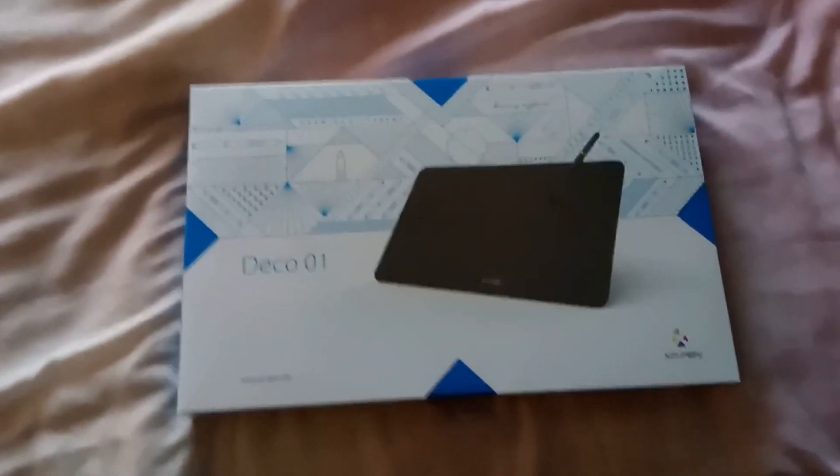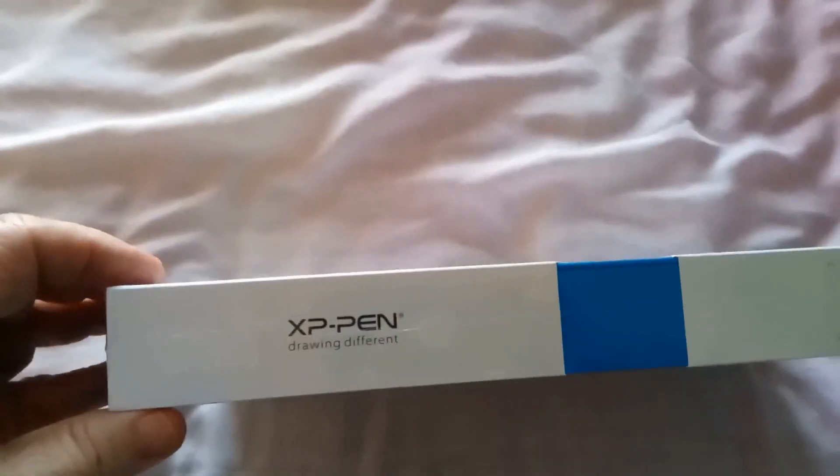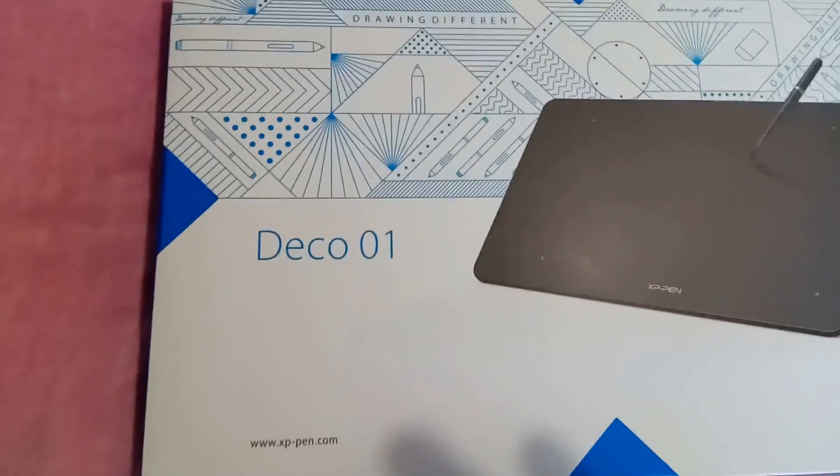Hello, today doing a quick unboxing and review on this thing. This is a Deco 01 tablet. Got it from Amazon. That's the XP-Pen sort of thing and our code. This is a UK label because we're not part of the EU anymore, I guess. It's a Deco 01.